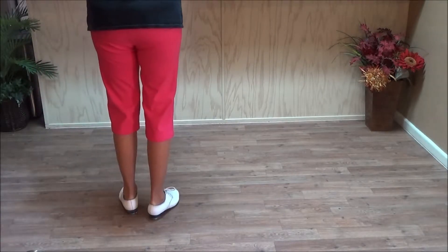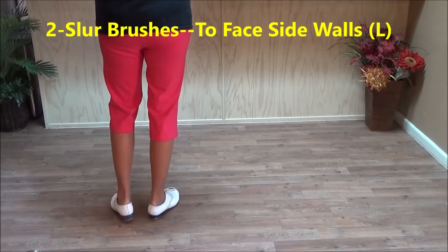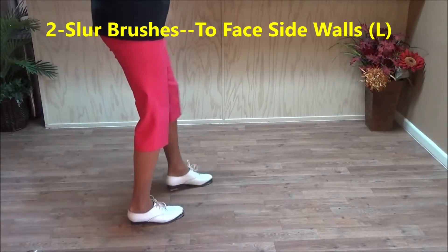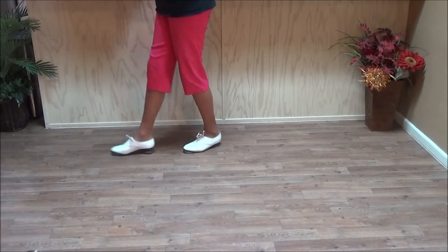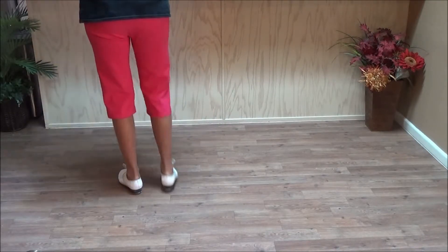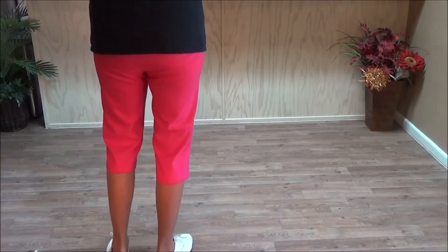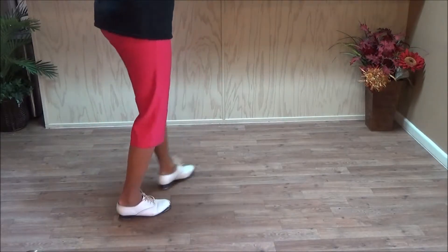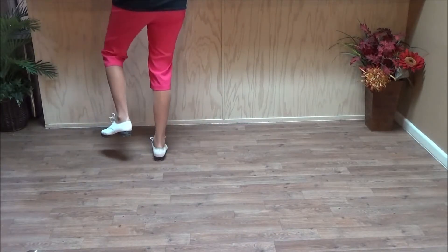Then we have two slur brushes forward, and we're going to actually turn: double step, slur step, double step, brush up, double step, slur step, double step, brush up. You're going to turn to the corners or to the sides, like in Rocky Top. Two slur brushes: double step, slur, double step, brush up, double step, slur, double step, brush up. Finish to the front.